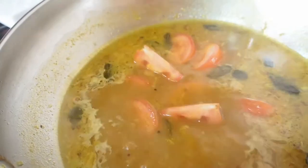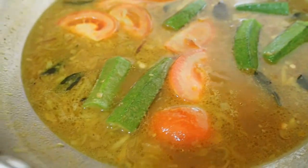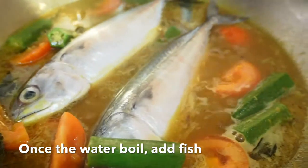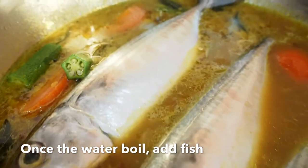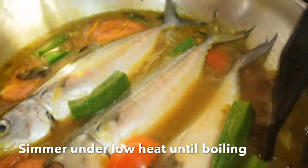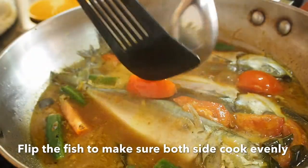Add tomato and okra, continue to simmer until boiling. Last, add kembung fish, continue to simmer until boiling. Turn the fish to the other side, cook approximately 3 minutes each side.